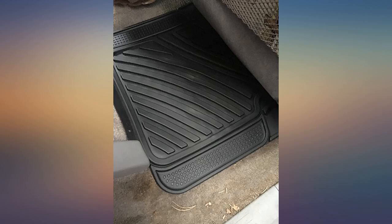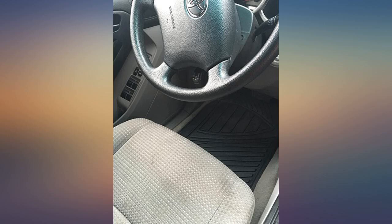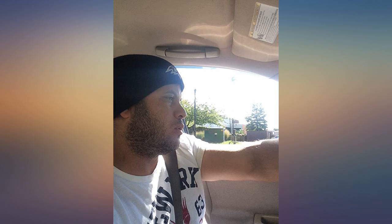They could be half decent if they stayed in place — it's all about teeth, which these have nubs. If they were truly heavy duty, the weight alone would keep them in place. I wanted something to protect the carpet mats in my car. These may go back; I'm tired of adjusting the driver side mat all the time.